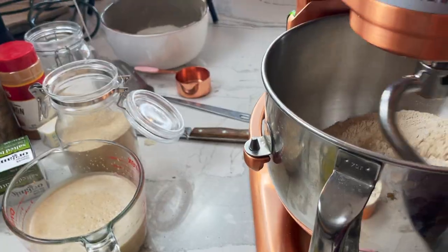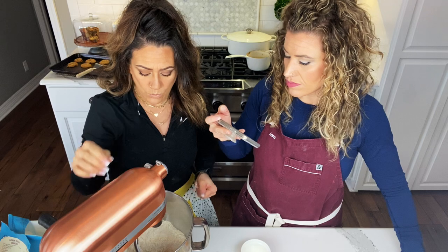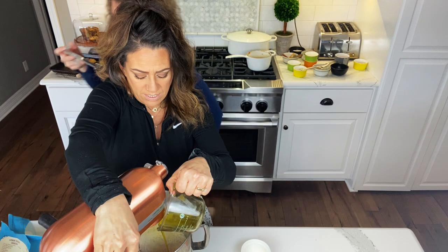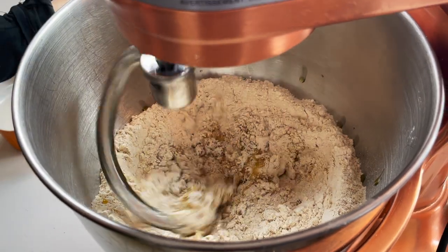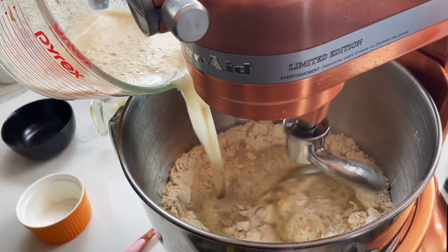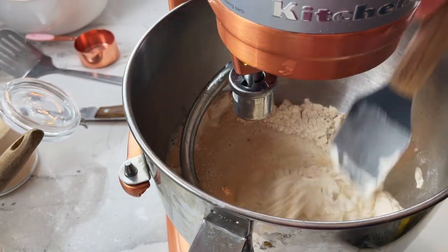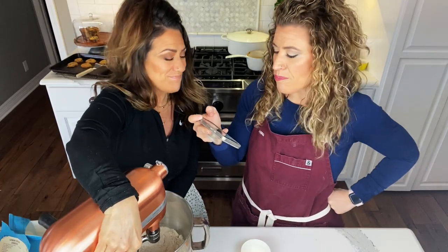We're stirring this together and making a little bit of a well in the flour. We're going to stir in our olive oil — one third cup. Then comes the yeast mixture. Getting it kind of mixed in there. We're going to scrape the sides of the pan down, and this is where we'll decide just how much more flour we're going to need. You never want to overdo it — there's no turning back. Adding a little bit of flour at a time is what you want to do.